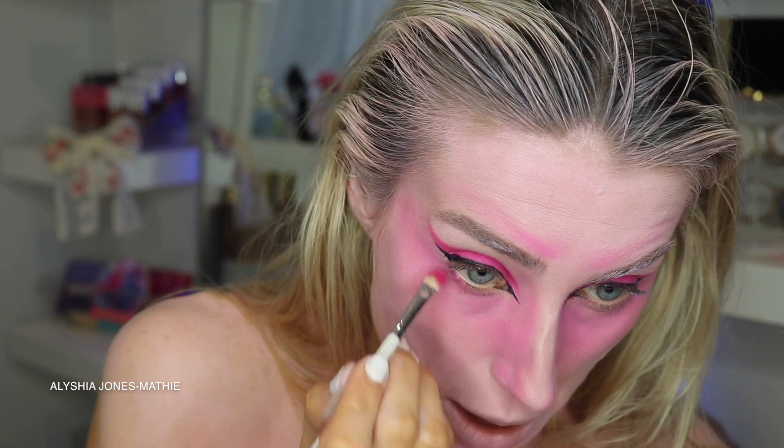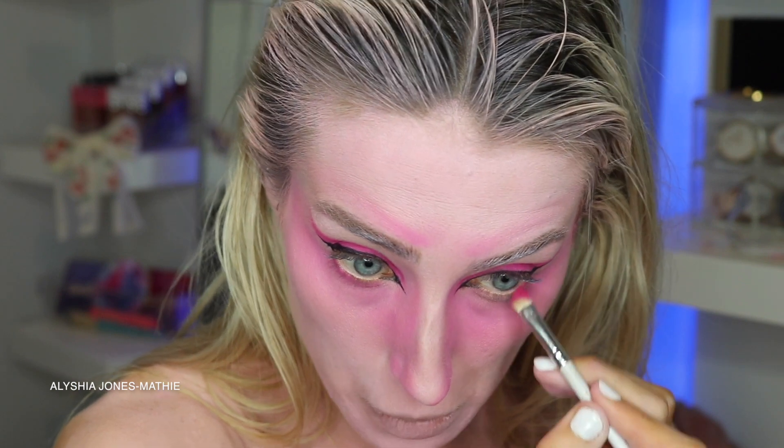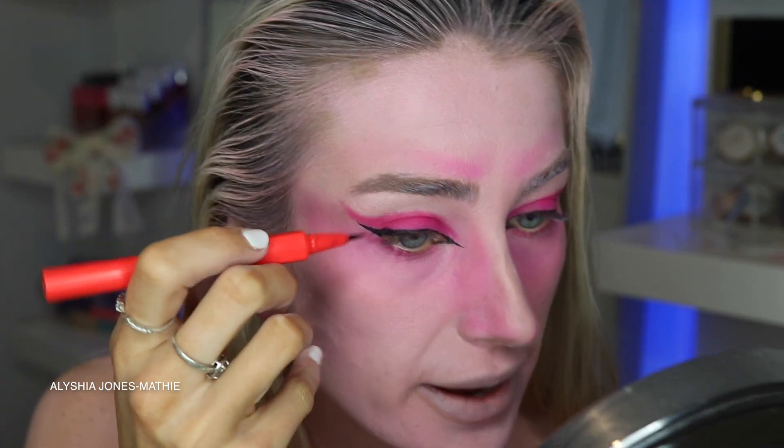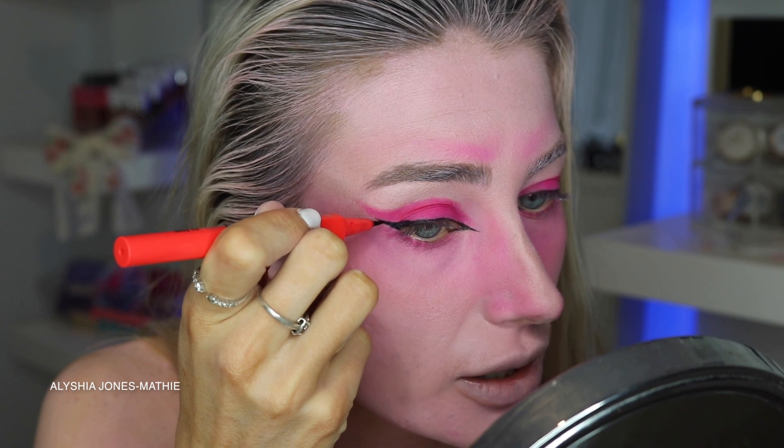Who's looking forward to Halloween? I so am — I love going out and dressing up with my friends and I normally do their makeup. I'm really looking forward to doing that this year. What are you guys doing for Halloween? Please let me know! So what I'm gonna do is draw around that eye shape with black liquid liner as well — we've got the pink and then we want to follow it up and draw around it.